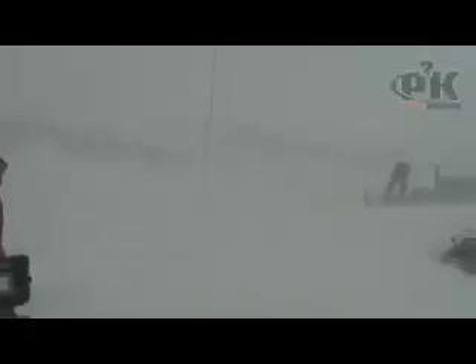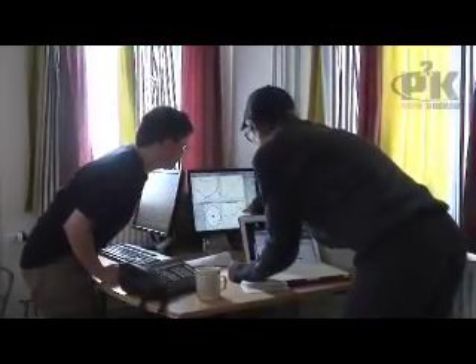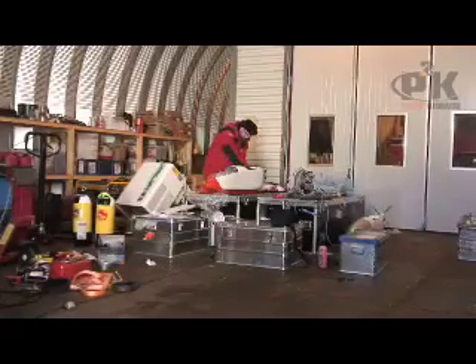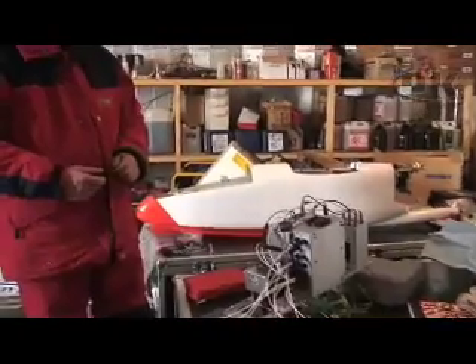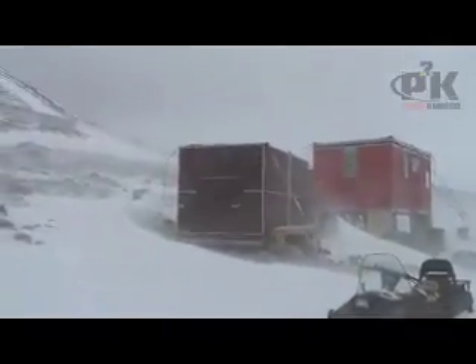Today we have 20 meter per second winds outside, which makes it hard to move around on the hillside and difficult to get work done outside. So people are working inside. We have a lot of computer work to do, and we have testing of electronics — this is the kind of thing we do on days when it's too rough to go outside at Troll Station.